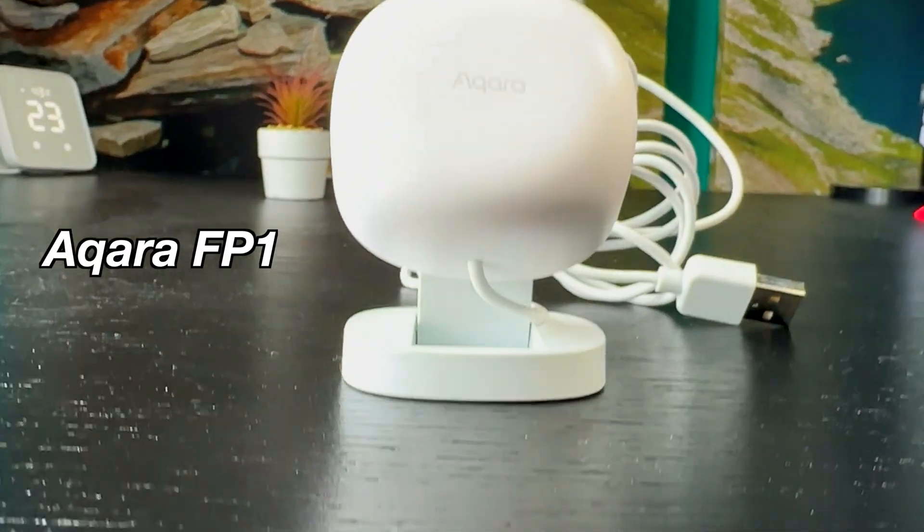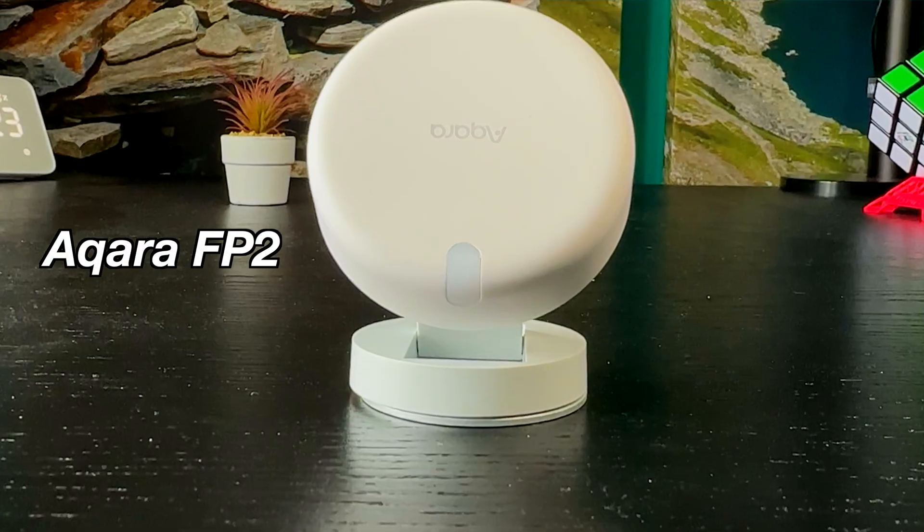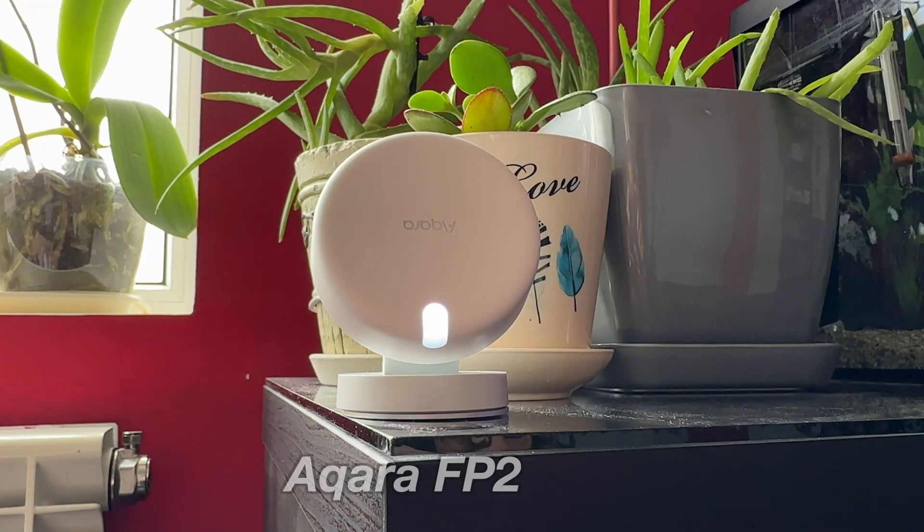I didn't like the previous version of this sensor much as it has some big issues, but let's give a chance to this latest, probably improved and much hyped presence sensor for smart homes named Akara FP2.